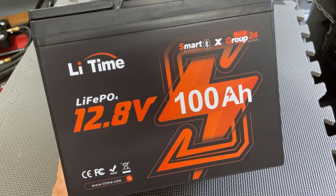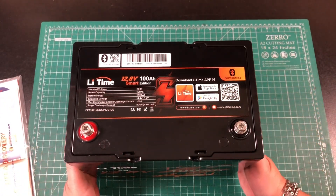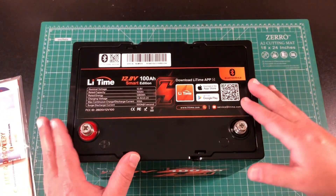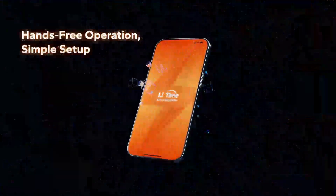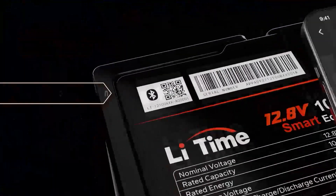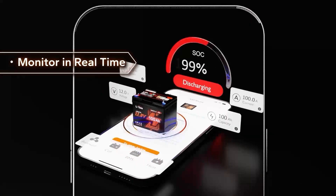Everything is thoughtfully packed so you know your battery arrives in perfect condition, ready to go. One of the first things you will notice is that it comes with Bluetooth 5.0. This allows for seamless auto connection and smart controls through the LiTime app, available in both the Google Play Store and App Store, giving you real-time monitoring of your battery's health and performance.